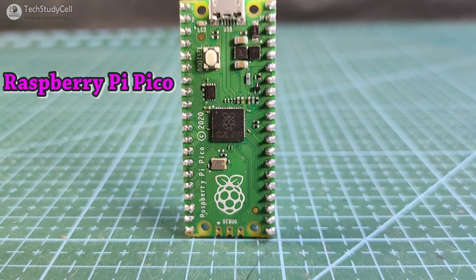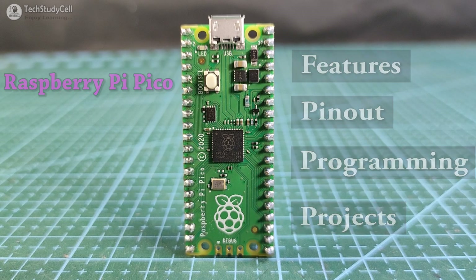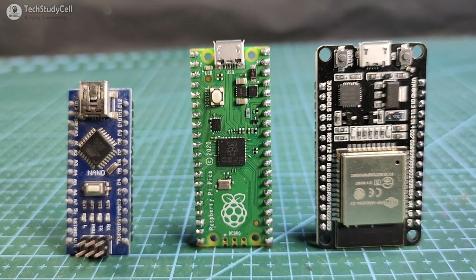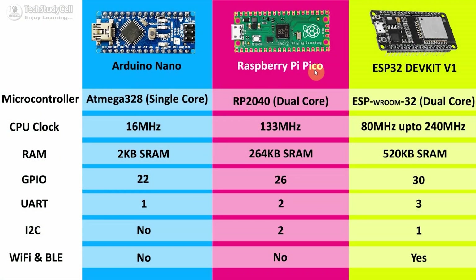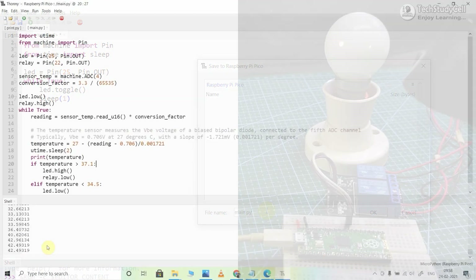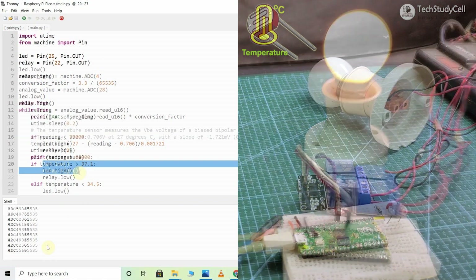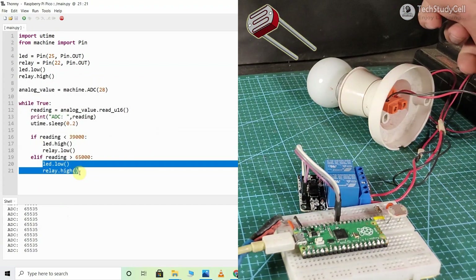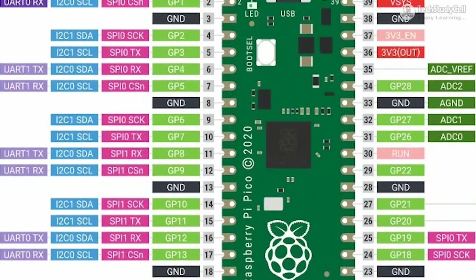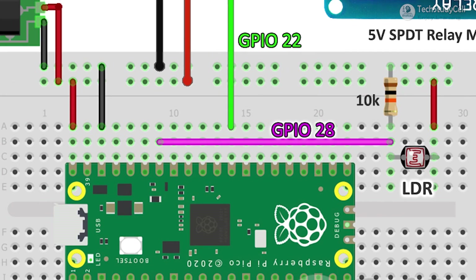Hello friends, welcome to Tech StudyCell. In this video, we will talk about different features of Raspberry Pi Pico. I will also compare the Raspberry Pi Pico with Arduino Nano and ESP32. Then we will learn how to program the Raspberry Pi Pico using MicroPython. We will also make some projects like a temperature control relay module and automatic streetlight. So after watching this video, you will get a clear idea about Raspberry Pi Pico and use this board in your different electronics projects. So let's get started.